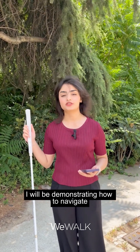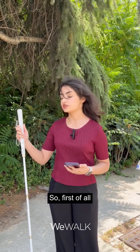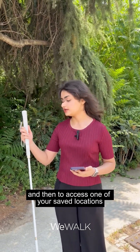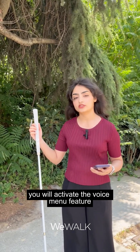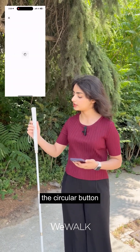Hi everyone, in this video I will be demonstrating how to navigate using the WeWalk SmartCane 2. First of all, you need to make sure that your cane is connected with the WeWalk app. Then, to access one of your saved locations, you will activate the voice menu feature, and to do that you will press the third button on the cane — the circular button.